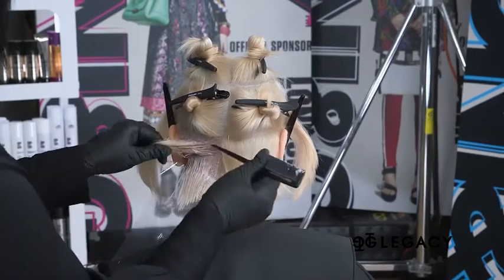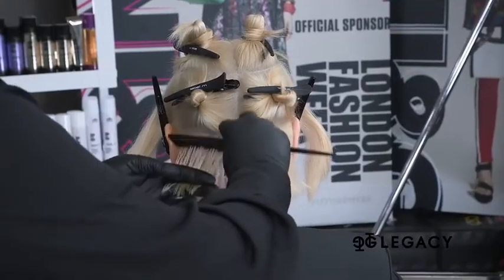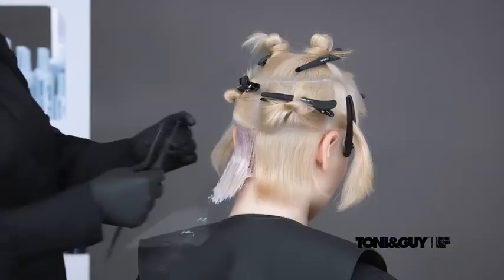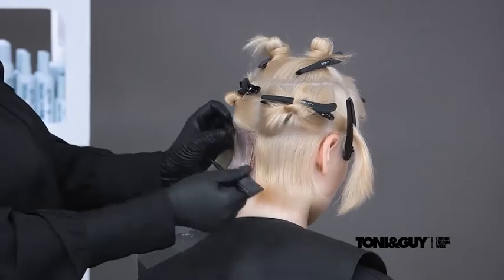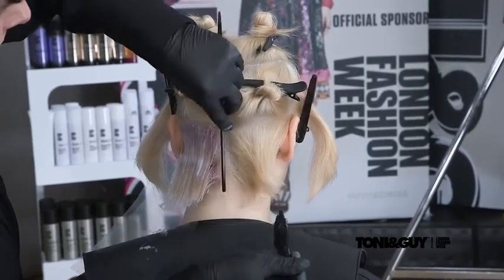At the bottom of the section a slice is taken and a clear mesh is placed underneath. The rosé color is applied to the ends. Each section is over-directed onto the mesh and the color is worked throughout. Once completed, the section is isolated with a clear mesh. This application is repeated on the opposite side.